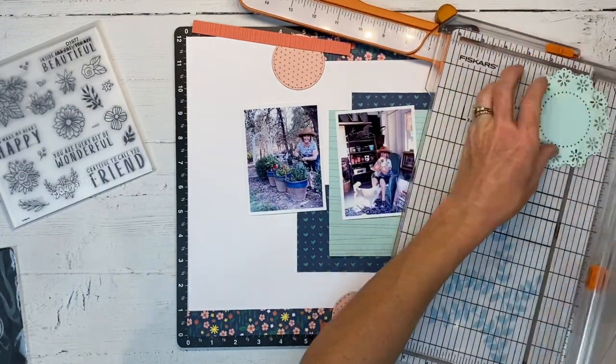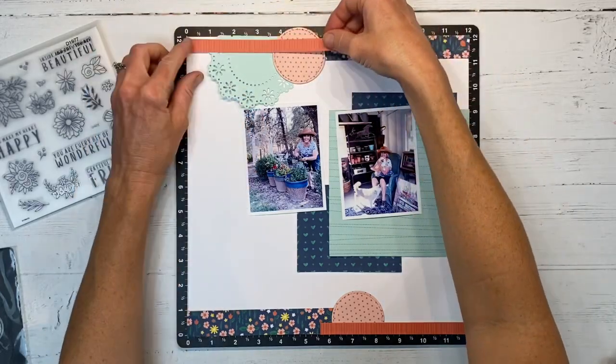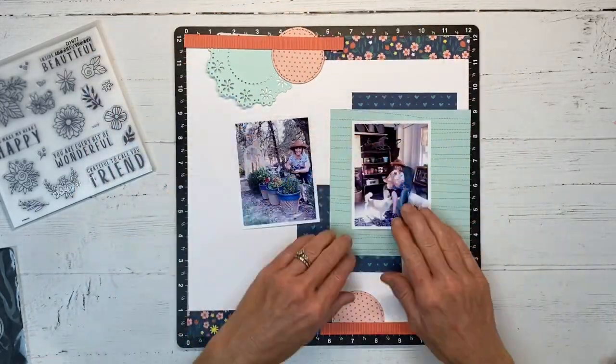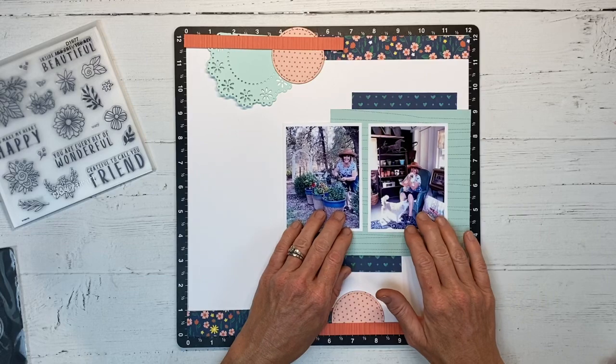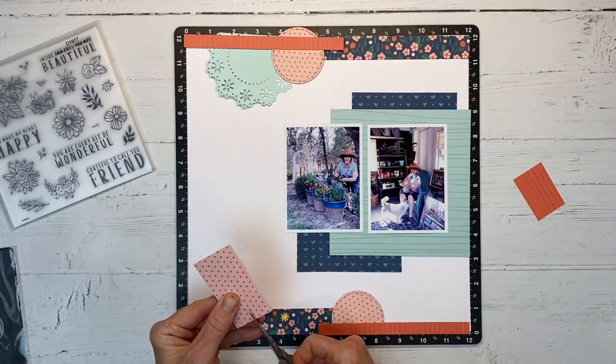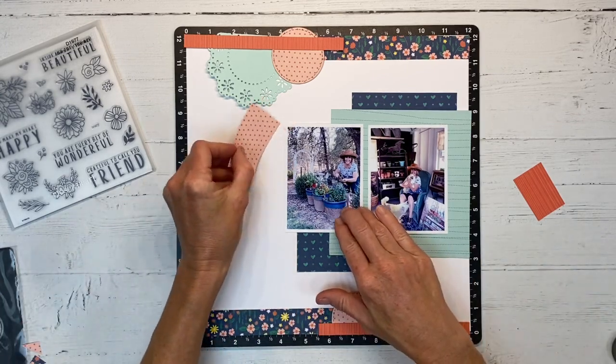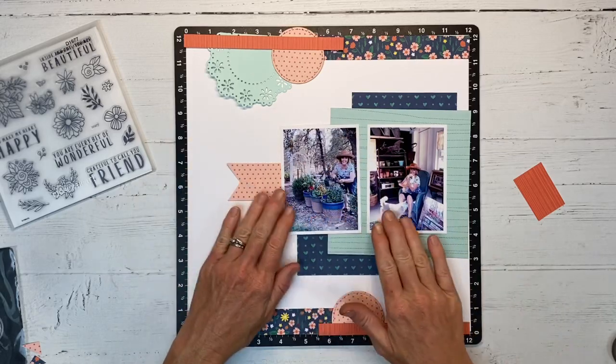I have cut out in mint cardstock this doily die cut, and I'll layer that under — cutting it so it's about three inches from the top, creating lots of layers here. Now I want to bring in a little bit more of that polka dot peach paper, so I'm just dovetailing the end.